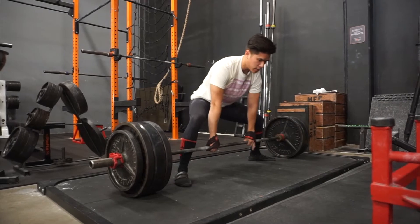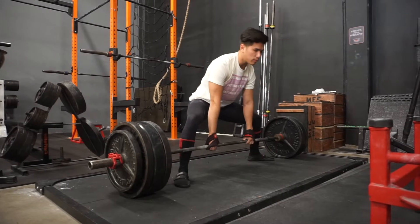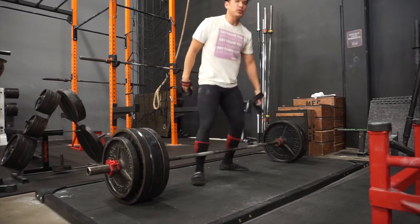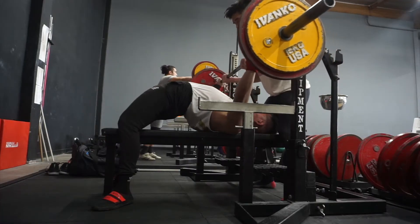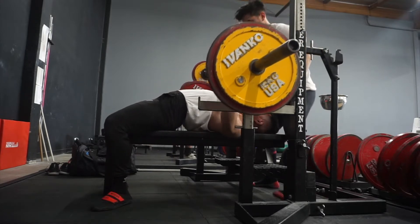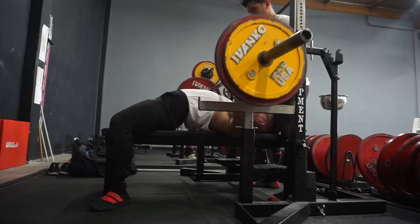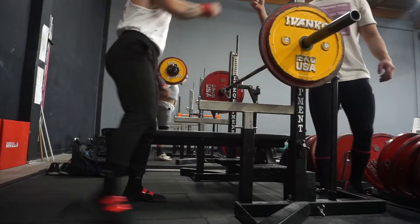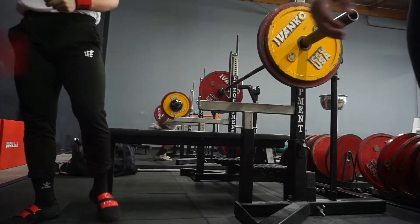I'll give it a try. I can see it needing a few uses to get used to it. Keep the tightness — dry. The sync wasn't as good on the second rep as the first. You kind of slipped it, but still really good.